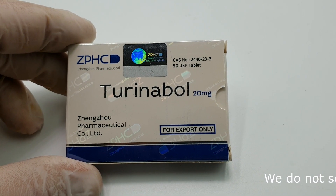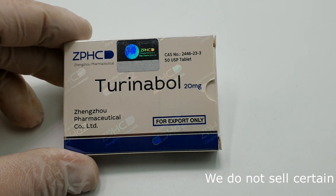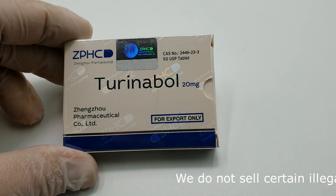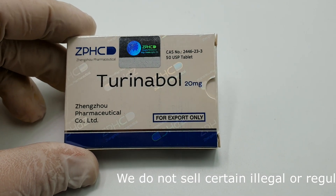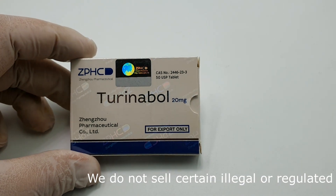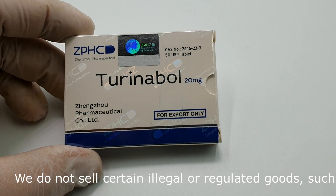I want to show you Turinabol, also known as T-Ball or Dry D-Ball. Why? Because it basically gives you reasonable weight gains without any noticeable water retention.